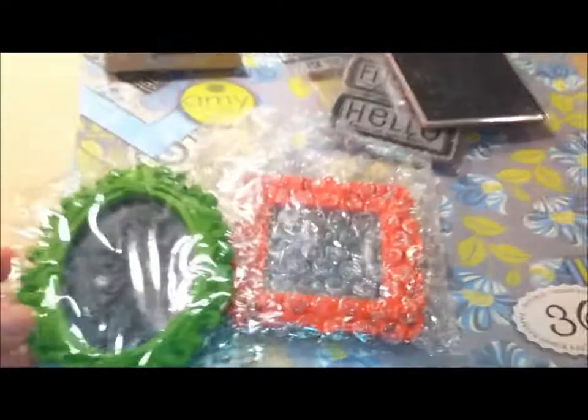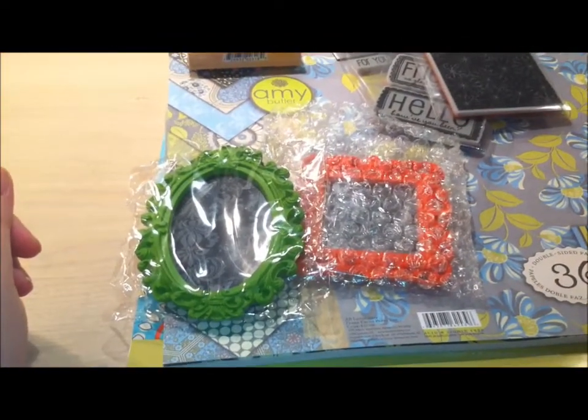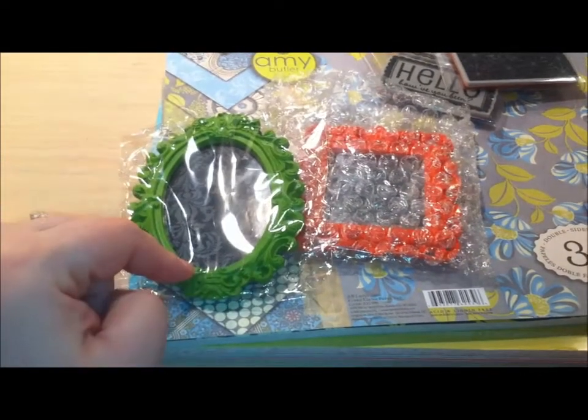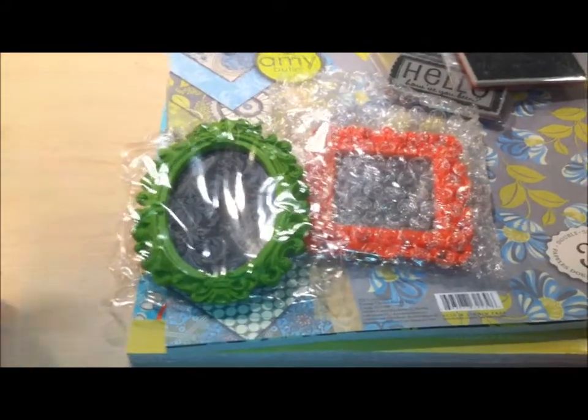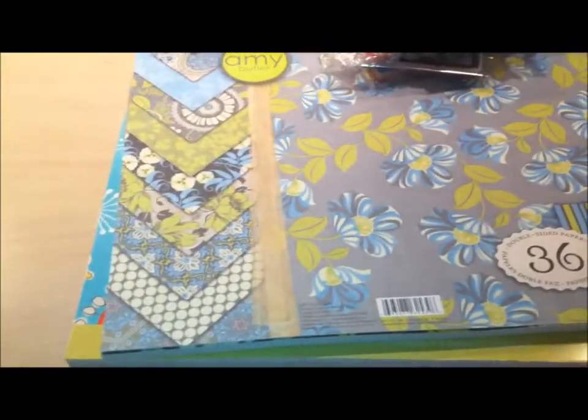I got two more of these Moroccan frames, and I found the oval one. I wasn't able to find the oval one at my other Michaels last week, but they had it here — they only had one, so I got it anyway. And another square one, so now I have all three shapes: the square, the oval, and the circle.